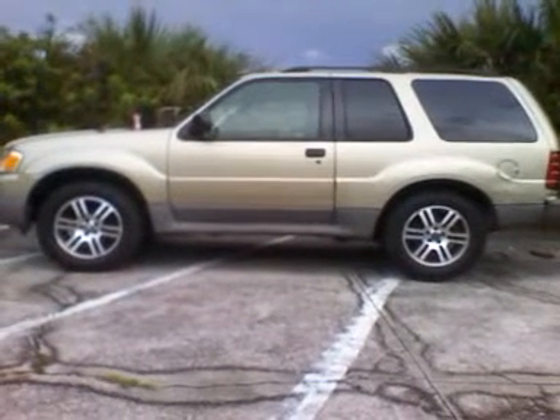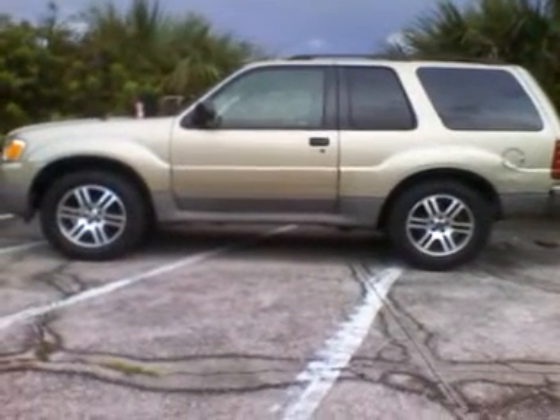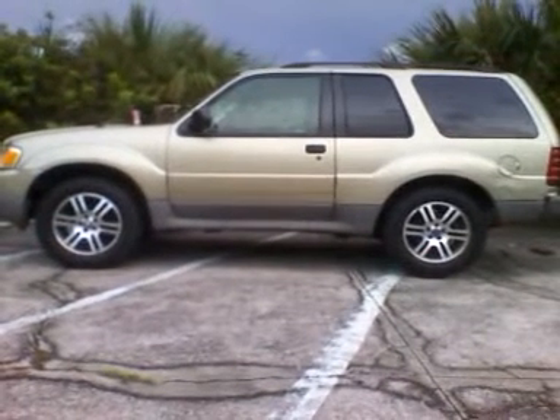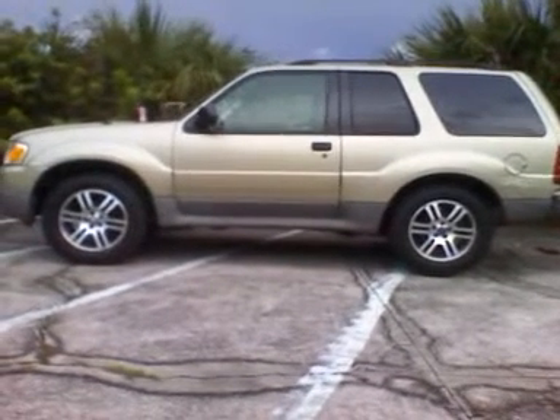Hey YouTube, it's Cape Cod Cuda. These are the $70 2007 Ford Explorer Ironman rims.